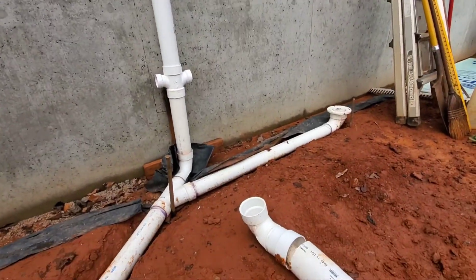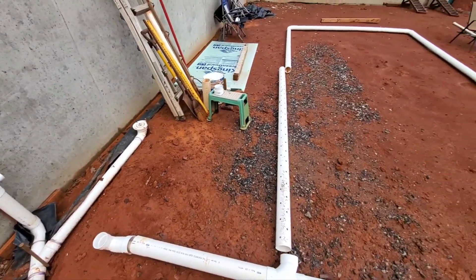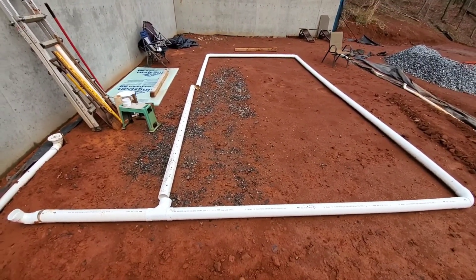I designed this whole thing myself — I laid out the plumbing, the electrical — and when you're doing it all, you know how to lay it out because you're the one that's gonna have to deal with it and put it together. It just helps save money.